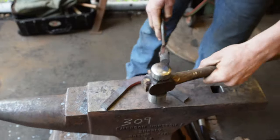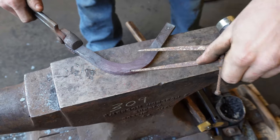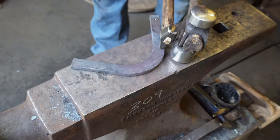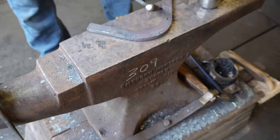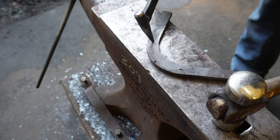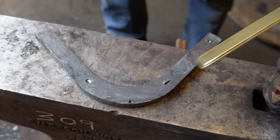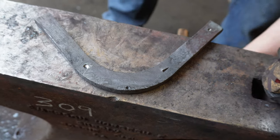Now we're going to mark for the fuller in. We're going to fuller the outside and plain stamp the inside. Since I marked my fuller ring on the line on my lateral, I'm going to mark my plain stamp a little bit below the line on my medial — because you can't put your nail hole right at the start of your fuller ring, you need to creep it back just a little bit, so I'm compensating for that.